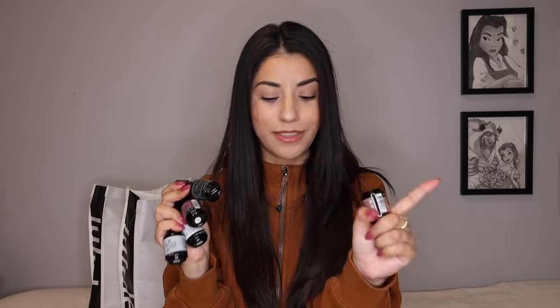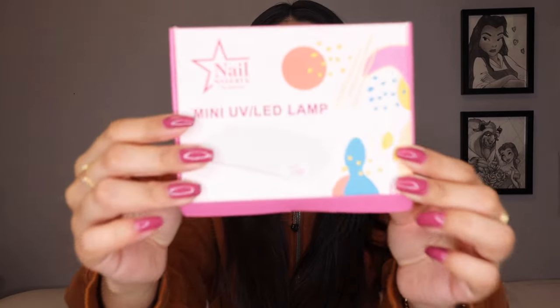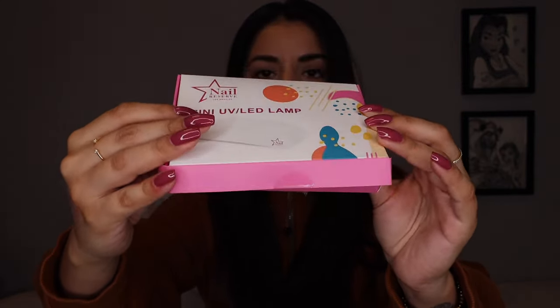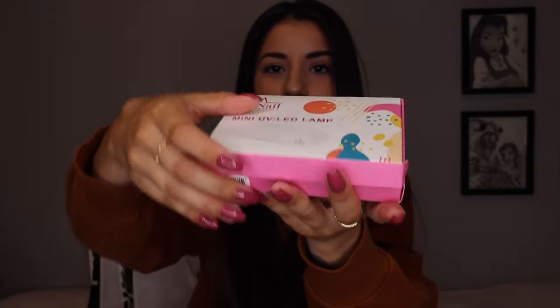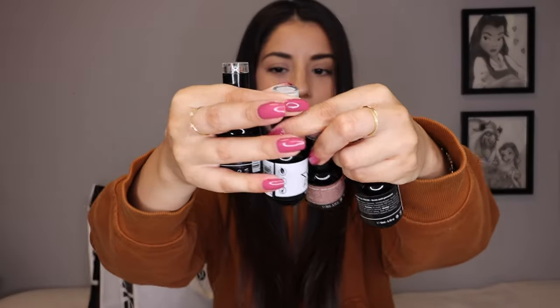I do also have a promo code with them — it is Alexandra underscore 50, so you get 50% off. This excludes bundles, which they had a really good bundle that they actually sent me. It is their beginner kit — it retails for $99 USD and comes with five little things. It's a mini UV lamp, which is so nice and compact. It fit right on my desk, and I'll show you guys on the screen — look how small it is compared to my hand. I'm pretty sure it's even smaller than my phone.